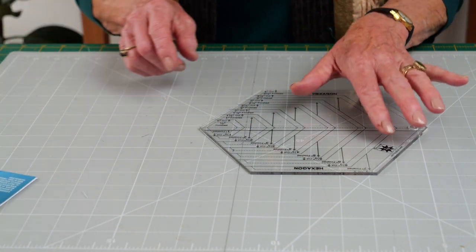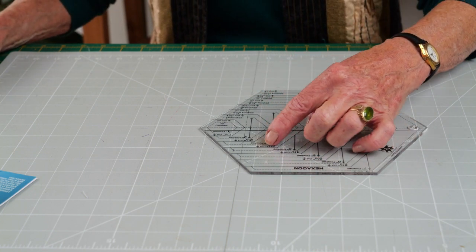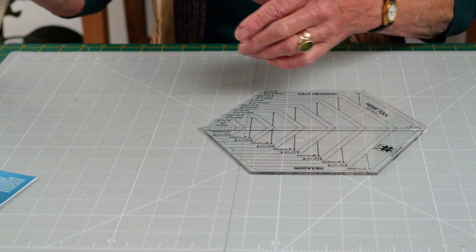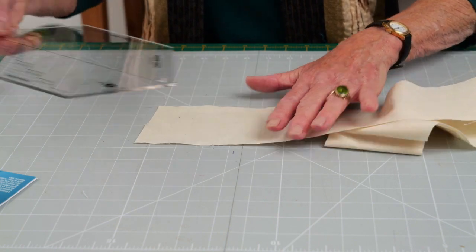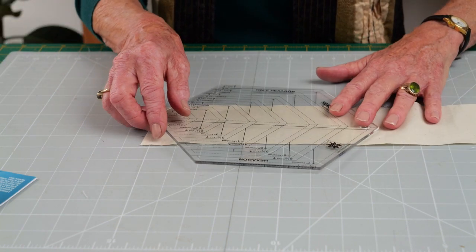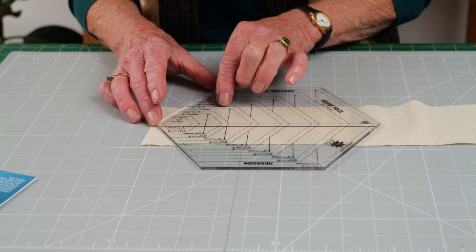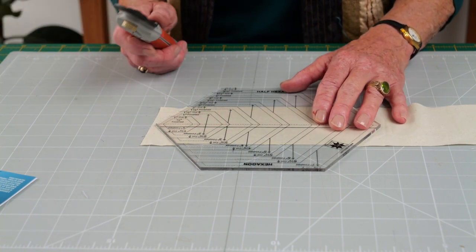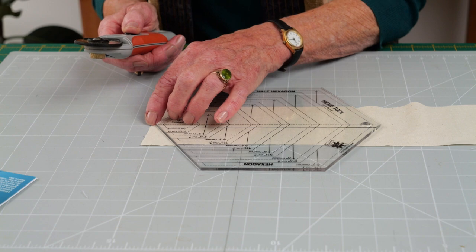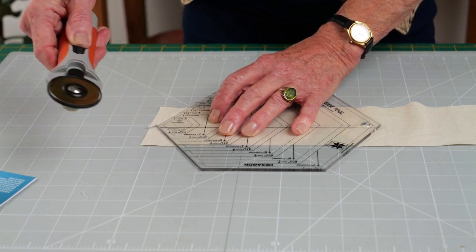To cut your full hexagons, decide on the height of your hexagons — that is the distance from one side to the other. I've cut a three and a half inch strip. Place the template on the fabric so that the three and a half inch lines fit exactly on the edge of the fabric. Taking a rotary cutter, or indeed you could draw a line and cut with scissors, cut up one side of the template and the other side.